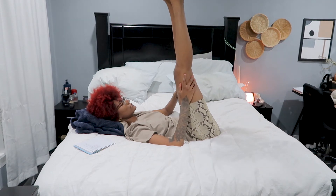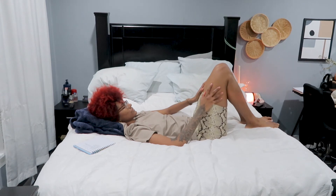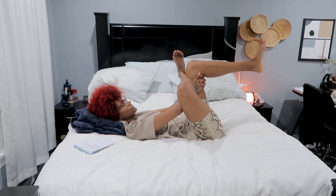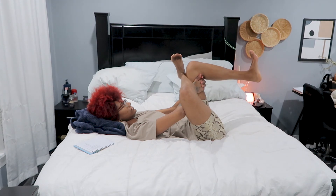Plant the feet and take your right ankle on top of your left knee. We're coming into reclining pigeon here. You can stay here, or you can bring your hands behind your left knee, bending that left leg and flexing both feet.